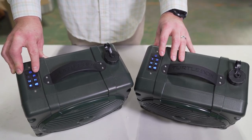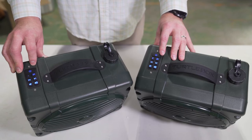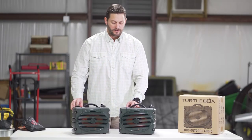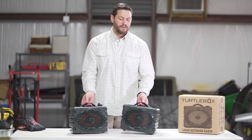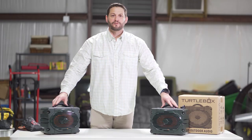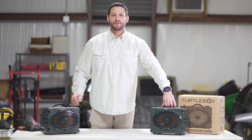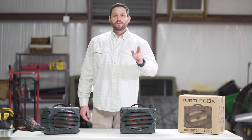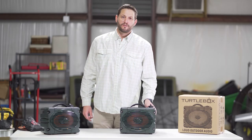Once you see them light up solid blue, that means they've linked together in true left right stereo. You can now connect your phone and your backyard will sound like an outdoor concert. Hope you enjoy this video. If you've got any other questions please check out our website at www.turtleboxaudio.com.